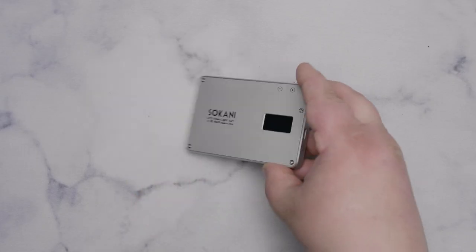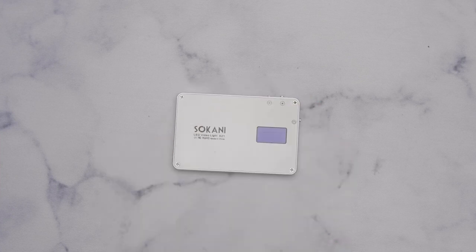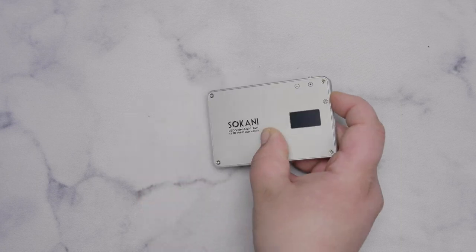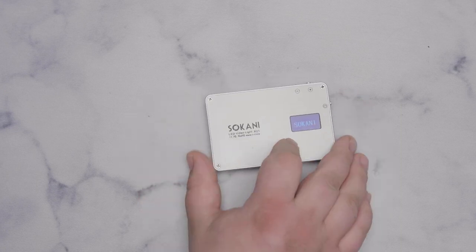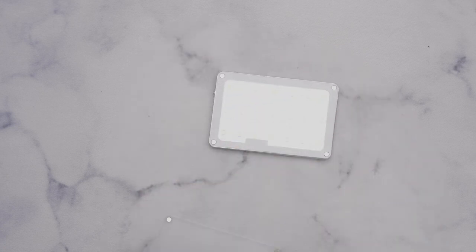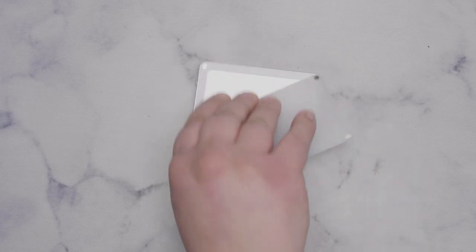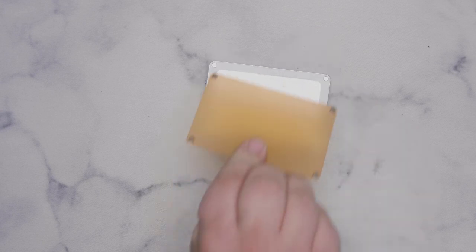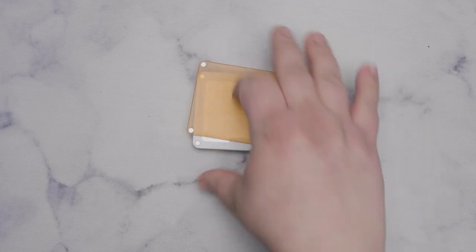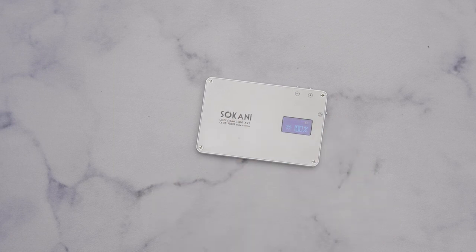Next is a light I used to call an M9 copy but now see as its own innovation - the Sokani LED X21. It comes in a nice metal body instead of plastic, has an LCD screen on the back, and is daylight only. It has even more LEDs, albeit much smaller ones, with awesome color accuracy. Instead of gels, it has its own tungsten snap-on diffuser using magnets.